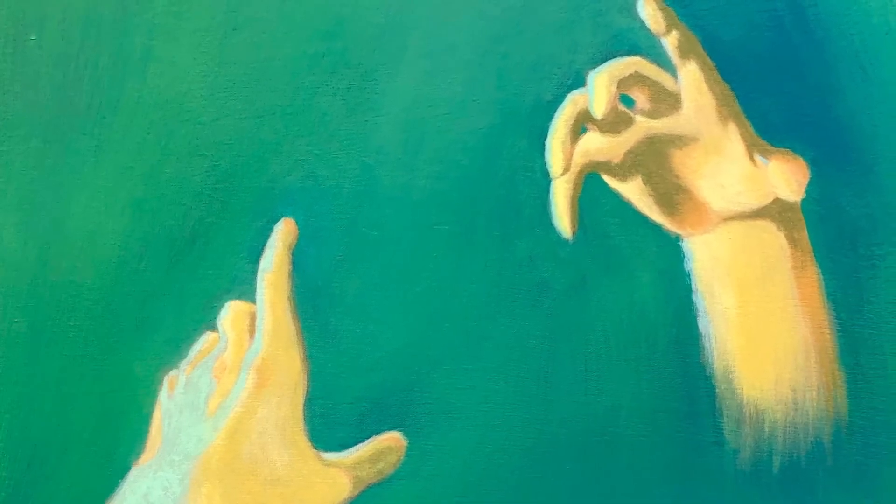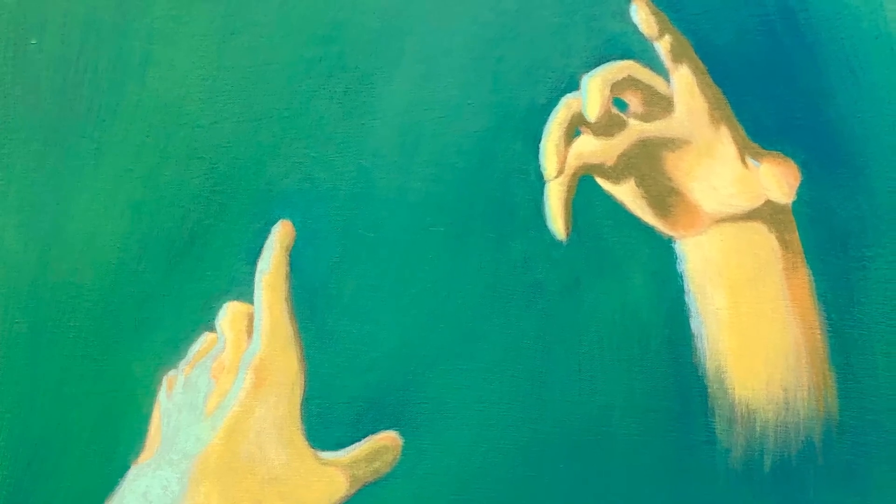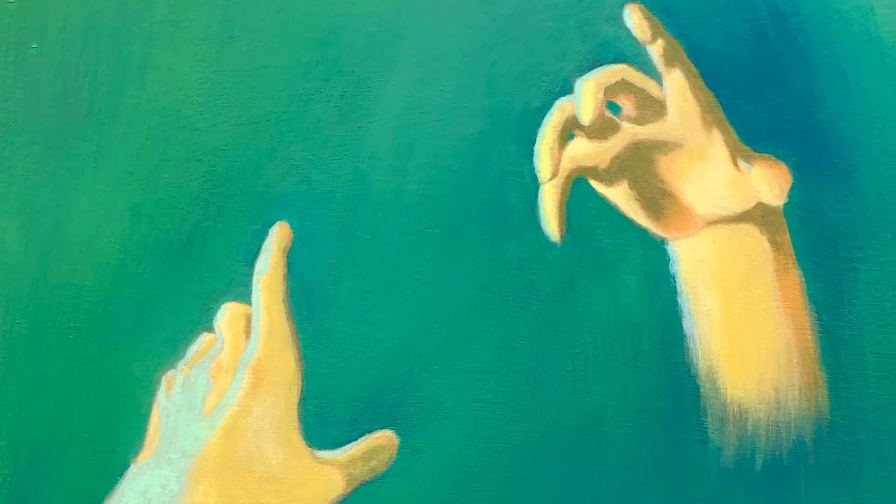I'm exhibiting my piece 'Searching.' This painting is from a series I'm working on called 'If Not Now, When,' where I'm using the expressive powers of colors and the symbolic quality of hands and interpretive dance to explore identity and my relationship to Judaism in the contemporary world.